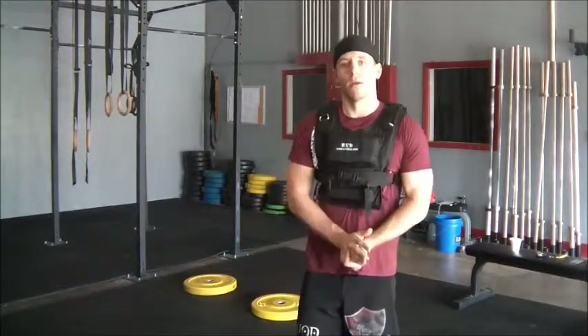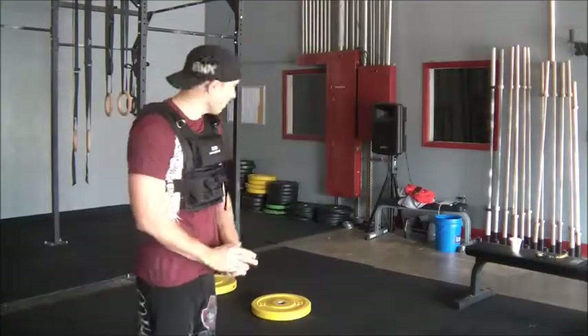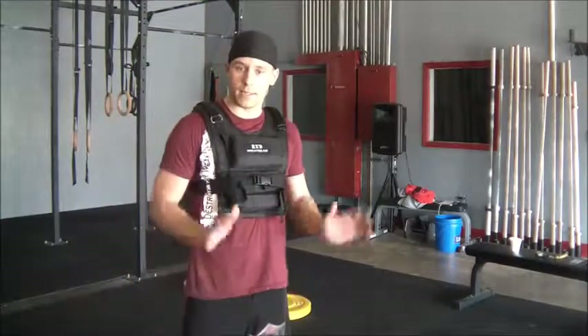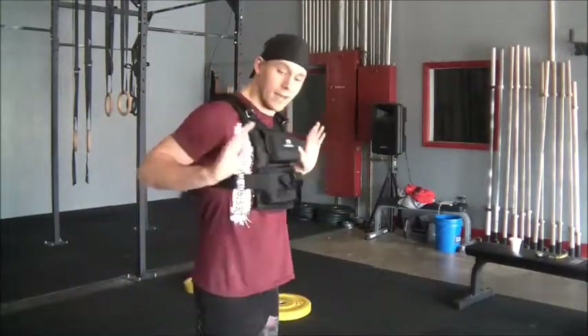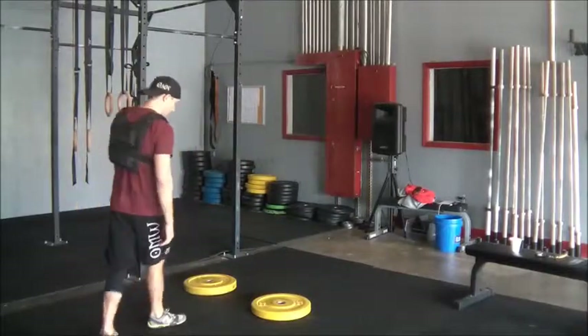So guys at the gym, when you start hitting those weighted pushups, if you want to have them level and even, you're probably going to have to set up with some 15-kilogram plates. That's going to get you nice and deep, right where you should be in your pushups.